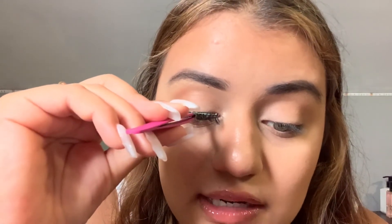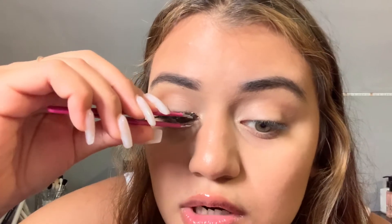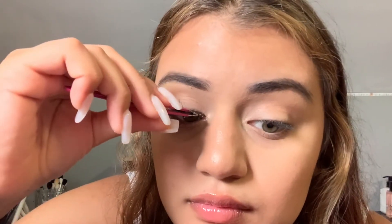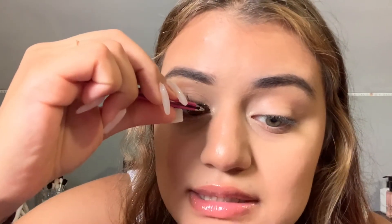Three easy steps: first, apply the lash right in the center. Then adjust the outer corner. From the middle to the outer corner your lash is already on, so you just move on to the inner corner — grab the lash and hold the inner corner a little bit because it tends to move a lot.